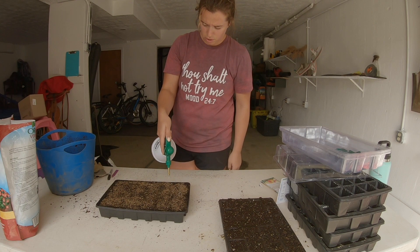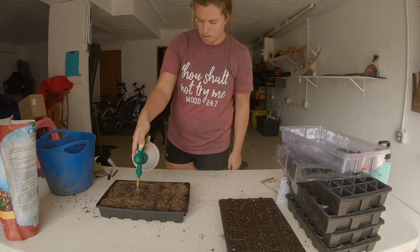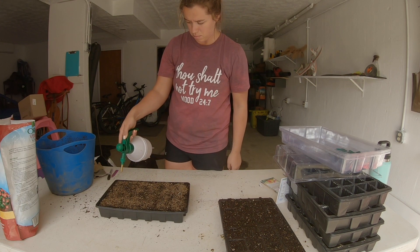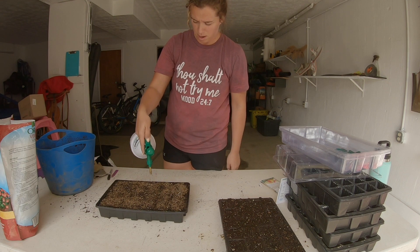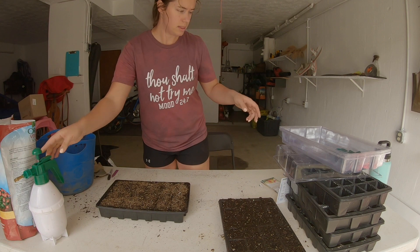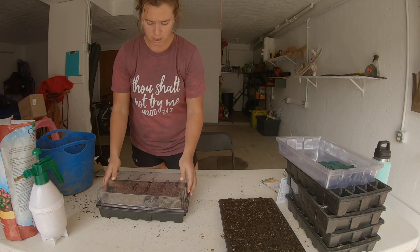I top water until the seeds germinate — I do not bottom water these trays before germination, because then the soil gets really soggy and that's not a good environment for any type of seed.